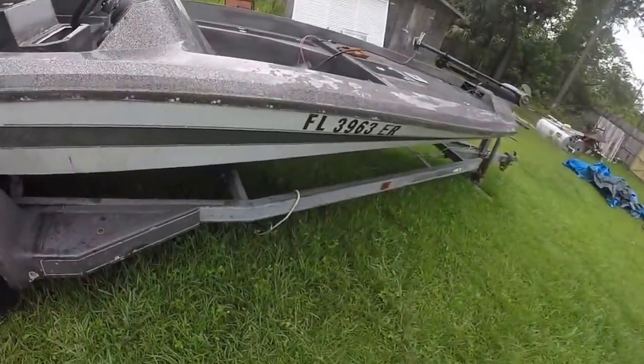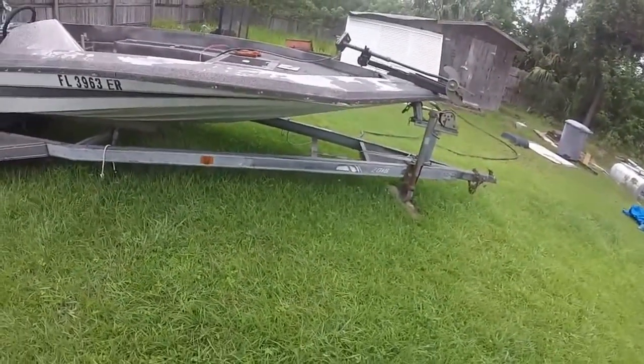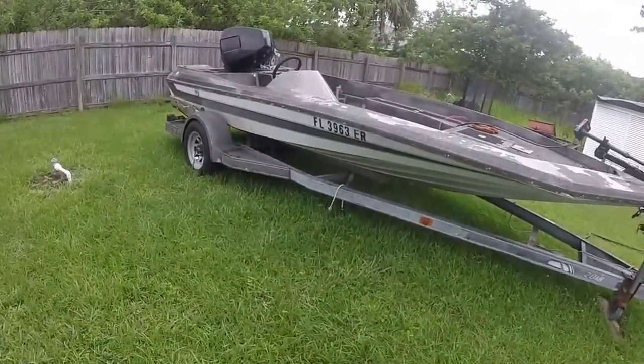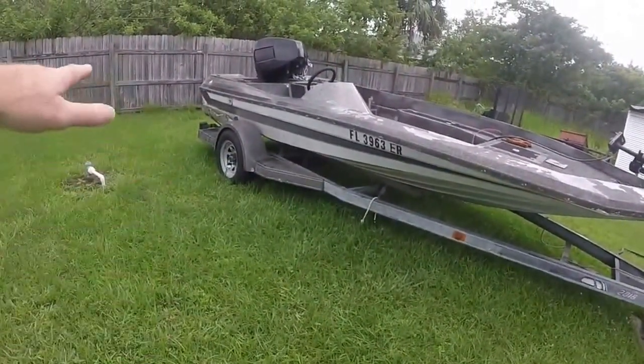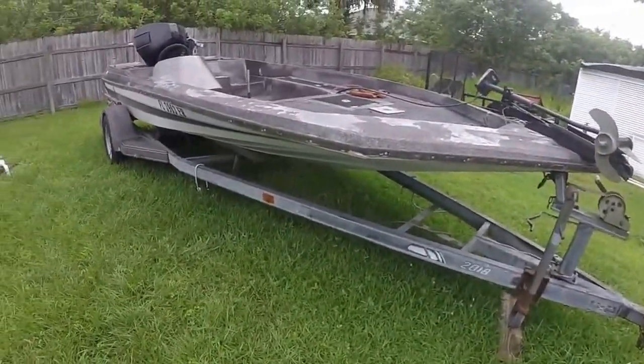It's on the original Correct Craft trailer, which is a bonus. For 30 years old it looks pretty good — the fenders are okay, obviously needs painting, but everything else is there.